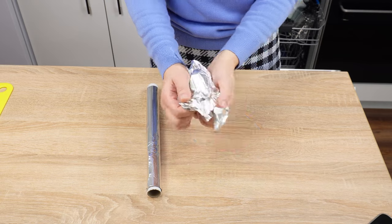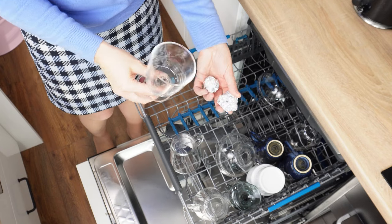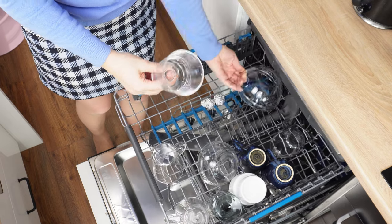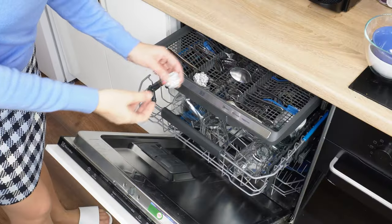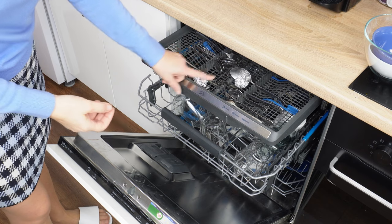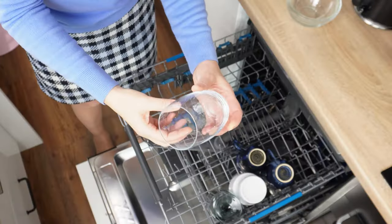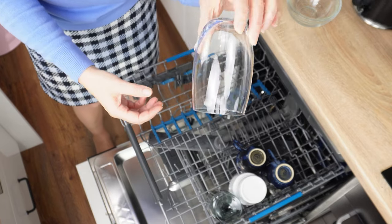Unroll a piece from the roll and crumple it into a ball. Place such a ball in the dishwasher — put it between the glasses, and place another one or two between the cutlery. Aluminum foil reacts with detergents during dishwashing. As a result, it oxidizes and brightens dull glasses, stemware, or cutlery.